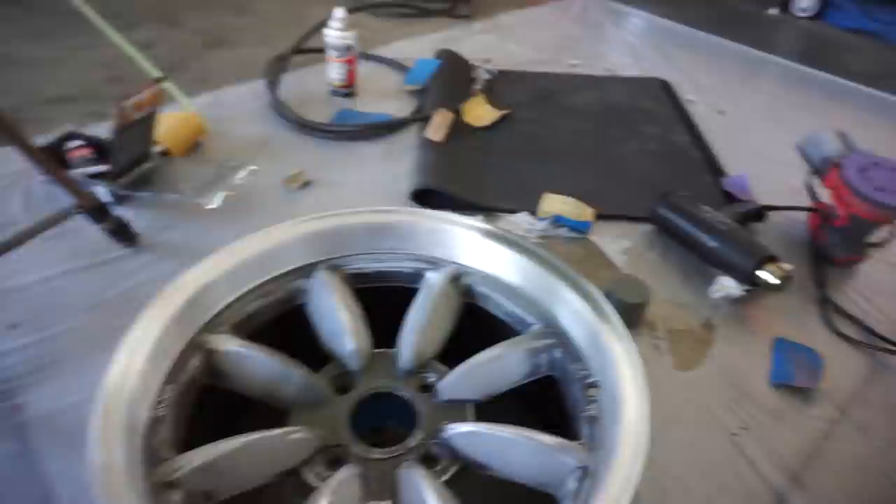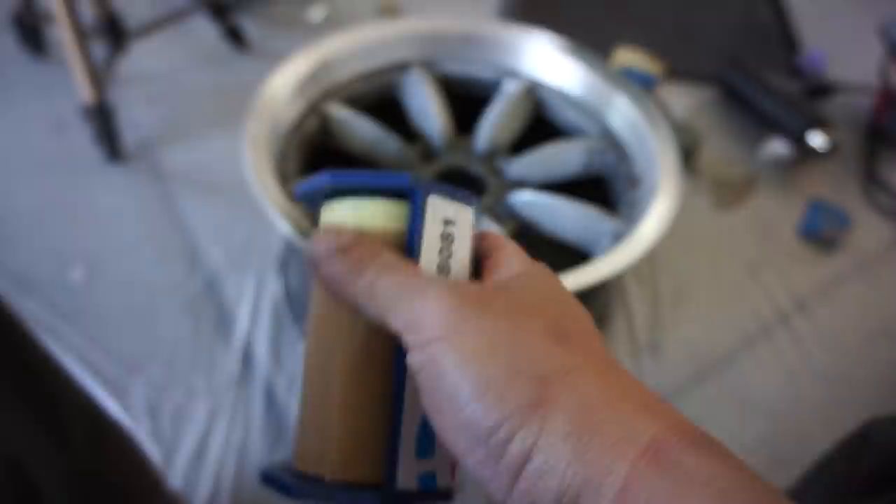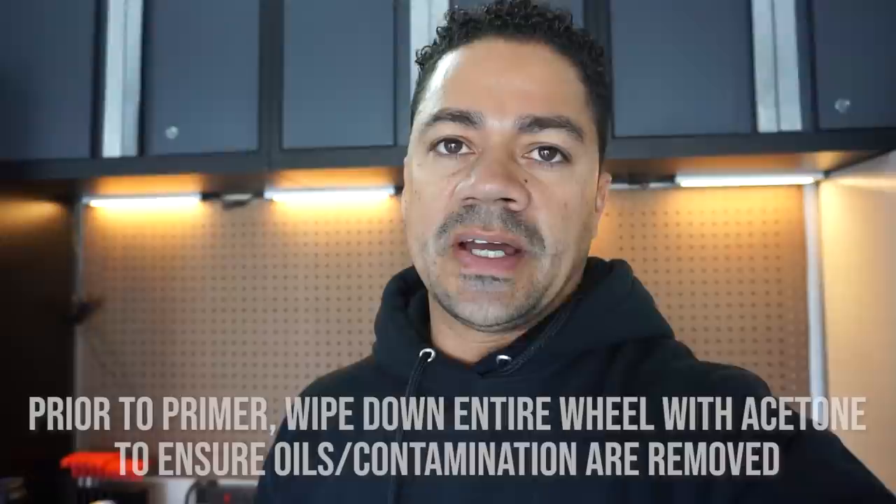Now that I have everything ready, I'm going to mask the side of the wheel with masking paper that has tape at the end — the paper falls down to cover most of the wheel. Remember, I'm only doing the face of the wheel. A few moments later: I'm going to lay the first layer of primer — a very light coat. Every 10 minutes I'll do a separate layer, multiple layers of primer, until the entire face is covered, then let it dry for another 10 minutes before starting the color coat.